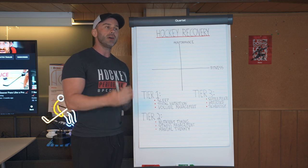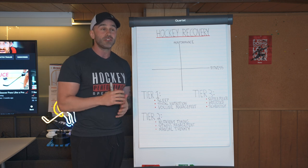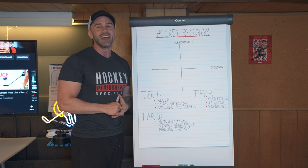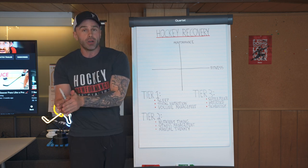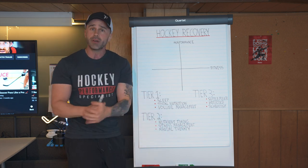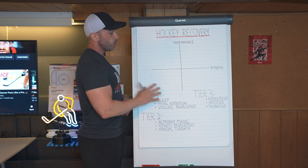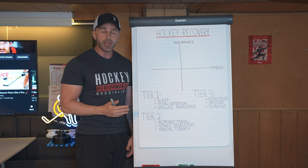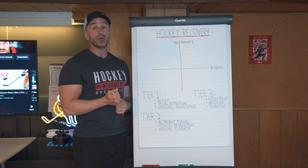You want to understand these protocols and apply them within the correct context, or else you're going to find yourself doing a lot of hockey recovery stuff but not really recovering. That's because you were doing perhaps a repletion protocol for glycogen when perhaps you had an acetylcholine issue. So what this video is going to be on is an overview of hockey recovery, why it's important, and what are the most effective ways to avoid burnout.